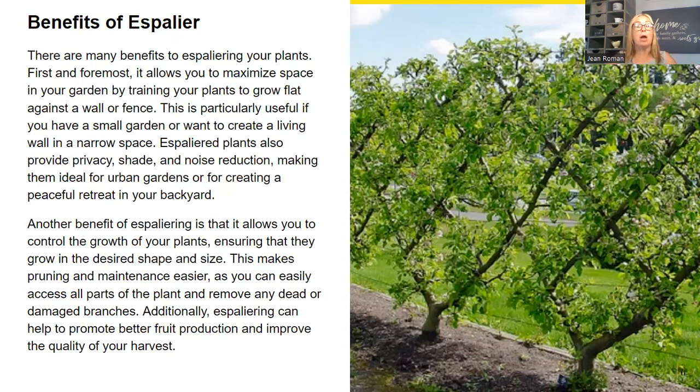Another benefit of espaliering is that it allows you to control the growth of your plants, ensuring they grow in the desired shape and size. This makes pruning and maintenance easier as you can easily access all parts of the plant or remove any dead or damaged branches. Additionally, espaliering can help promote better fruit production and improve the quality of your harvest. At my farm, I had a huge apple tree — the last harvest we did, we had 18 bushels and made beautiful apple cider and applesauce.